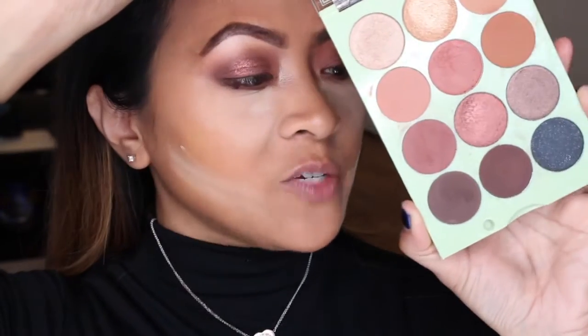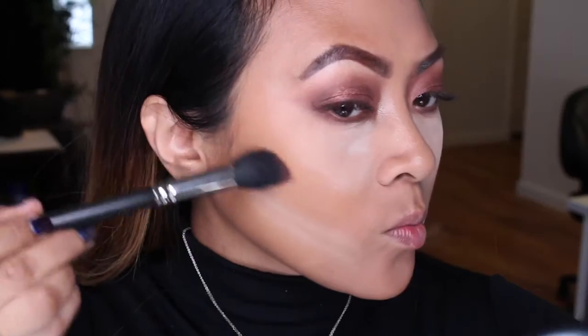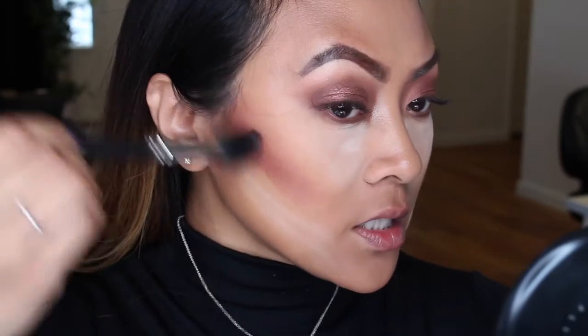Now I'm going to try to contour with one of these palette colors. I'm dipping my brush into 'Ping' using one of my favorite rabbit foot brushes. This is going to be my new contour color - wow, look at that, it's not even patchy! The formula of this palette is really good. I'm just going to press it rather than brush it away. You can use this as an eyeshadow palette, contour kit, and highlighter all in one.